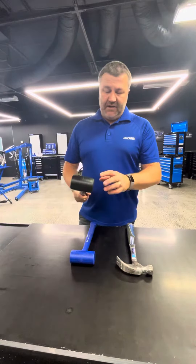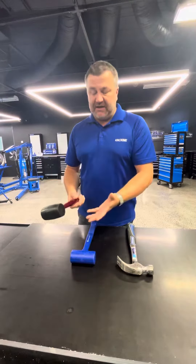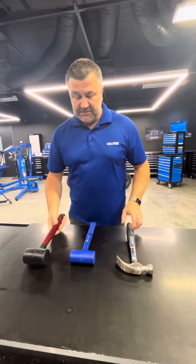If you've got something like a rubber mallet, again it's a non-marring surface so it's not going to destroy anything you're using, but you're going to get a bit of kickback with that. Have a look at this — the bounce comes back just as much as what you put into it.